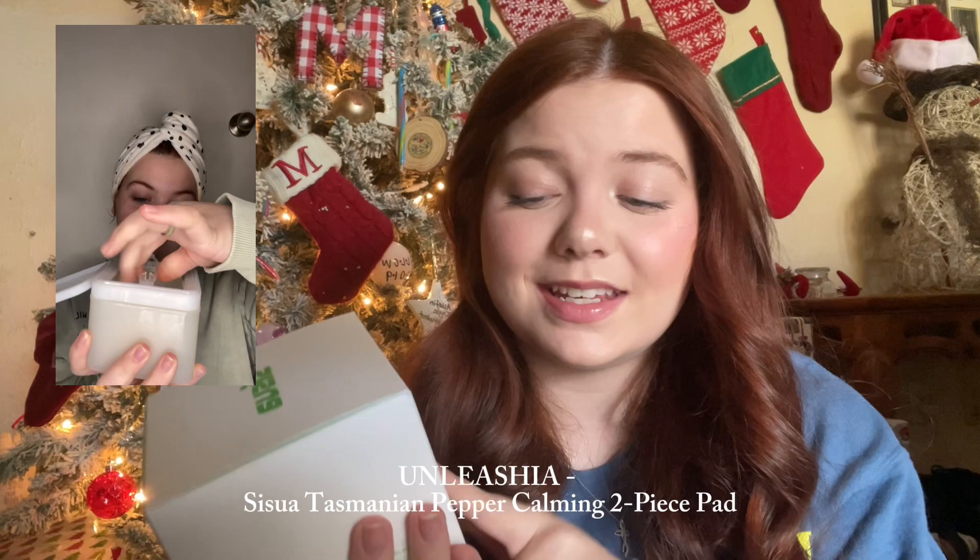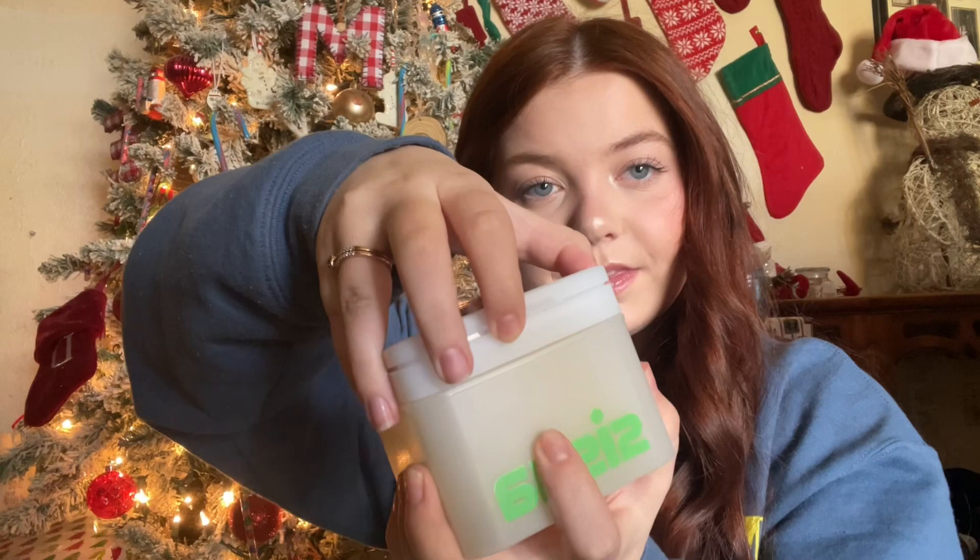This last one — I think I'm going to butcher it but I think this is the Sissa Tasmanian Pepper Calming Pads. These are toner pads and I haven't opened them yet because you have to cut the lining, and I wanted to do that with you guys. When you open it, it's this super huge container and inside is a whole bunch of toner pads. You also get a little grabber so you can grab your toner pads. I'm going to cut the lining off — I'm not going to show the knife on camera because I don't want to get my video taken down.